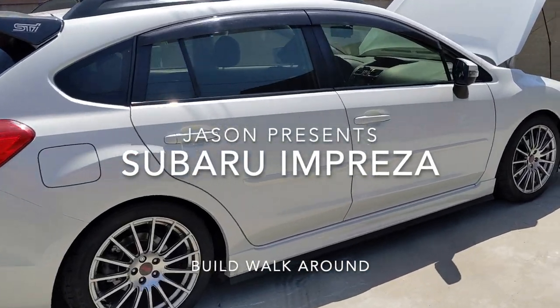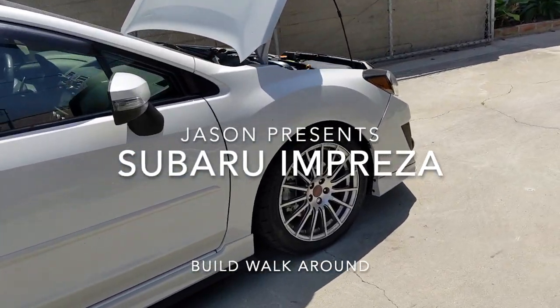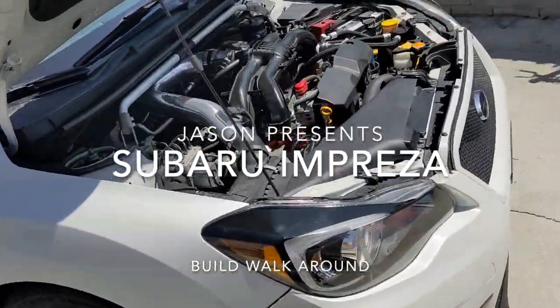All right, and here she is — Impreza Sport, it's a 2016 CVT.